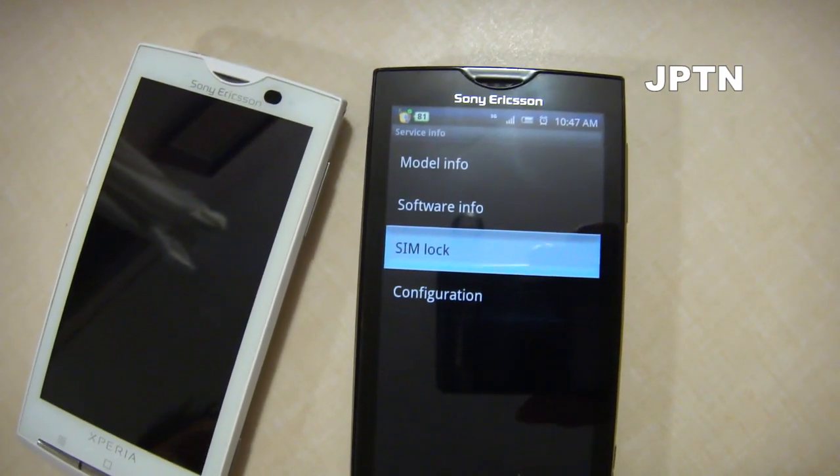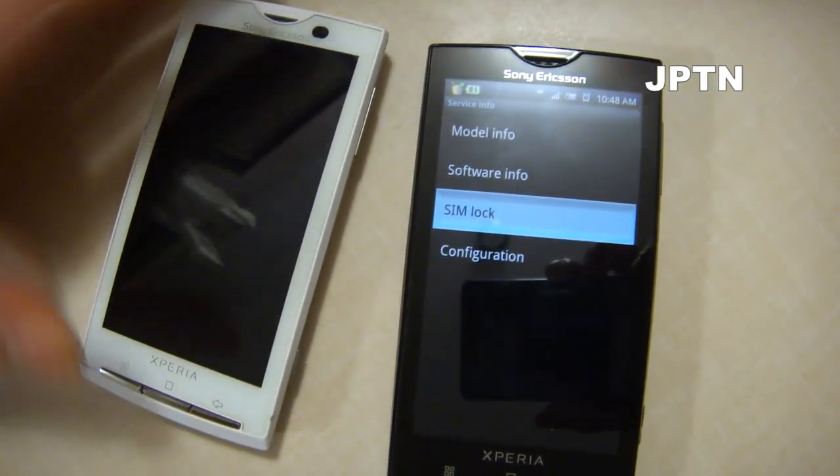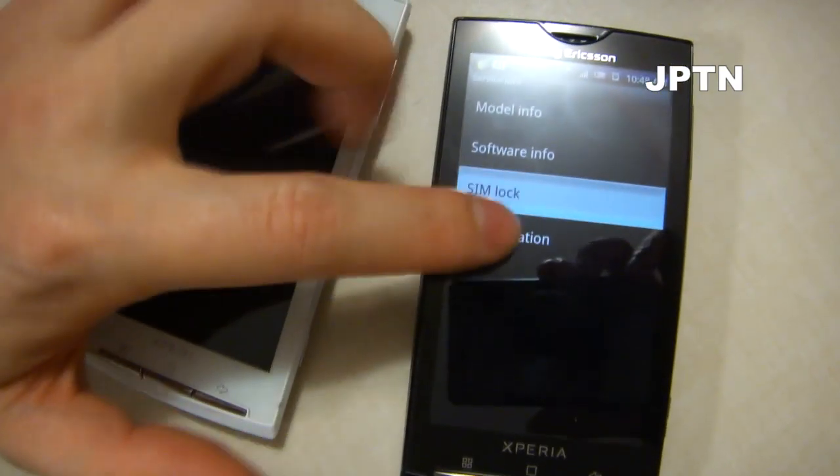If you want to unlock your phone, unfortunately you have to buy the code. Just Google 'cheap SIM unlock' and you can usually find someone that'll do it.